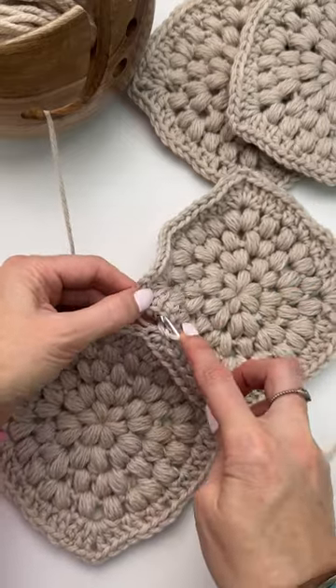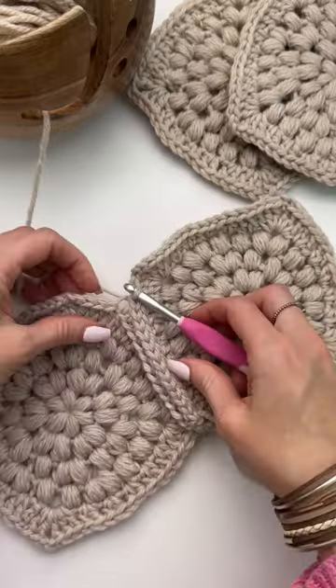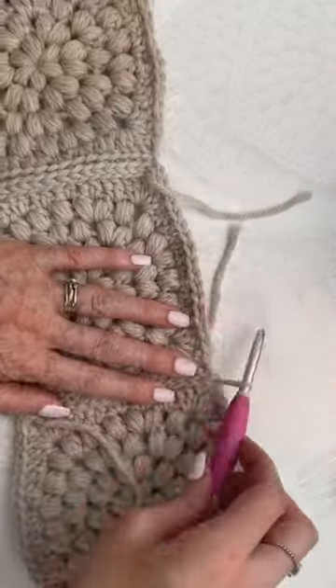This pattern requires only four granny squares, and I show you how to make the entire project over on my YouTube channel.